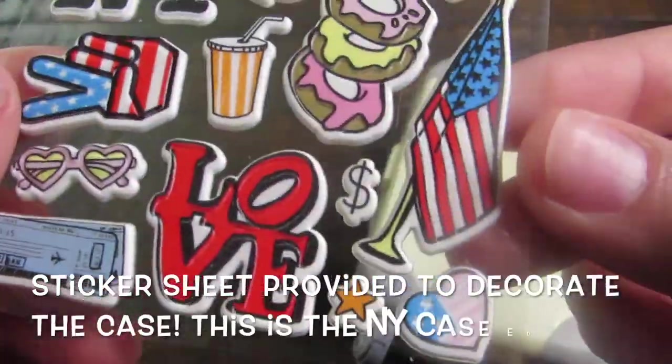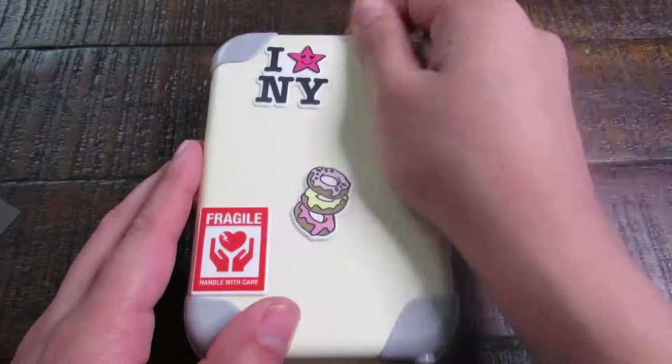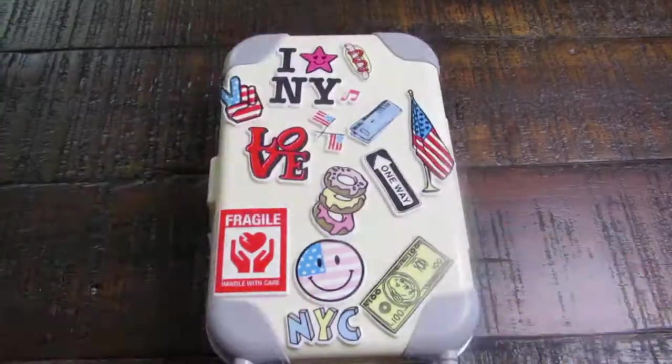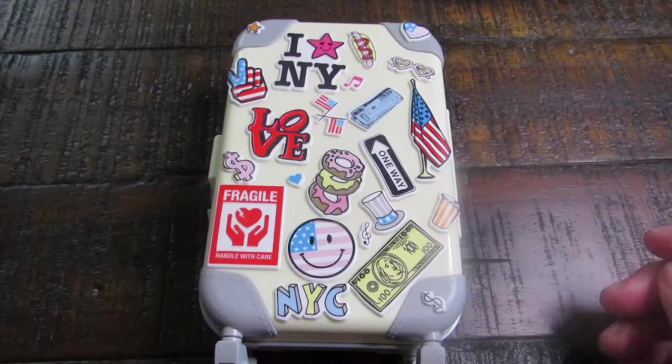The suitcase looks a little bland on its own, but it does come with a sticker sheet. This is the New York edition, so it comes with New York sticker styles and you just basically decorate it however you want. This is the fun part of it, though it is hard to decide where you want them and making sure they fit — but once they do, you're good to go.